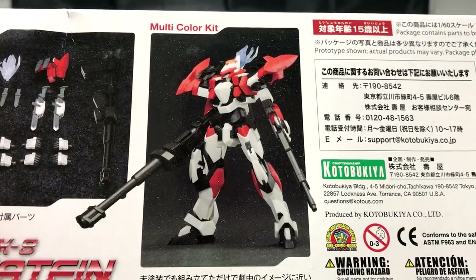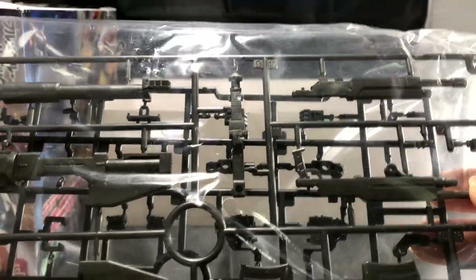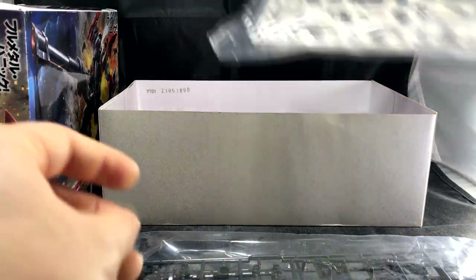Opening the box, the first bag has pretty much two runners. You can see how big the weapon system is — we've got the bazooka, and it even comes with its own separate ammunition clips for the guns. The guns look very simple, like a left piece and right piece that you slap together. There are also some other pieces for the hands — a bunch of hand pieces.